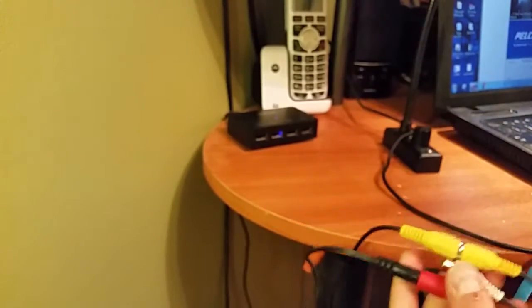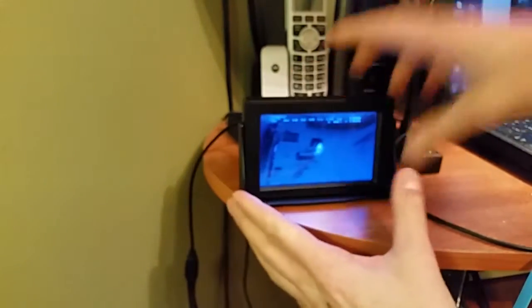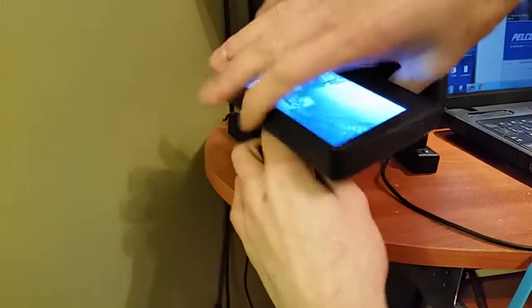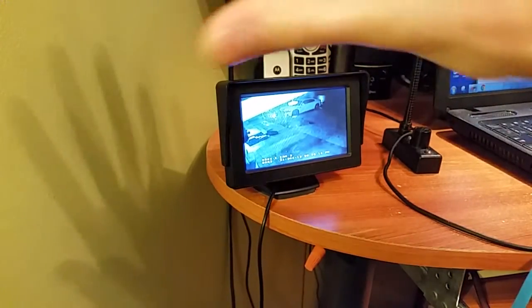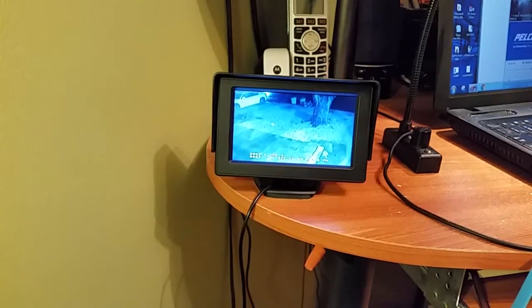The reason I got this is so that it can sit right up here on my desk, or on a nightstand, and I don't need a big clunky monitor on the wall. It's big enough that you can see enough detail of what's going on.